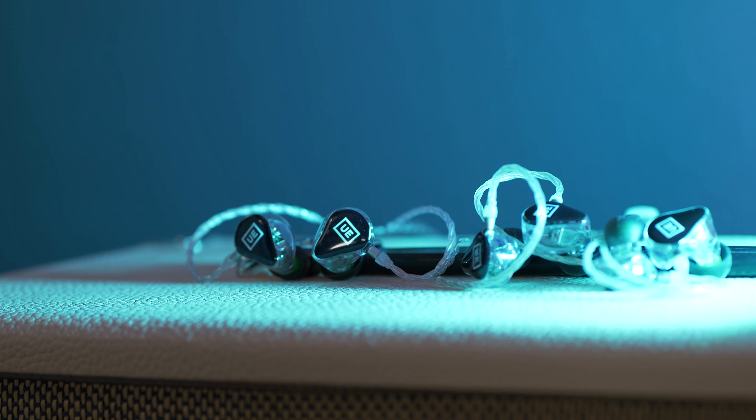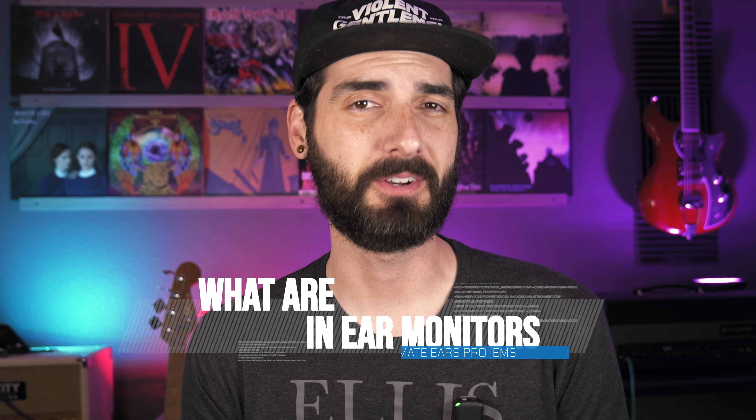Today I have the pleasure of checking out the full Universal Fit Line from Ultimate Ears Pro. Today's video is intended for those who are looking to get into in-ear monitors but don't have the cash for the custom molded ones and want to get started small. We're going to dive in and start with the most basic question: what are in-ear monitors?